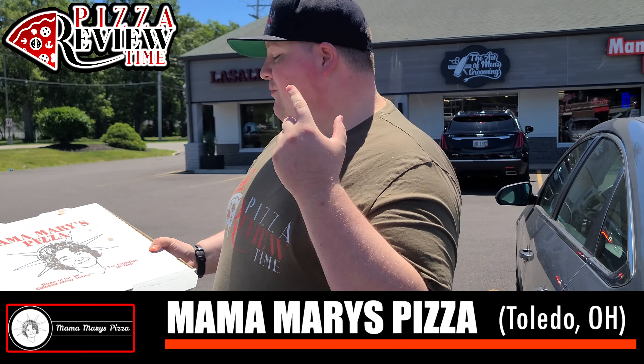Sylvania, Ohio — it's got some good pizza here. We're giving Mama Mary's Pizza a 6.8 — pretty solid pizza.